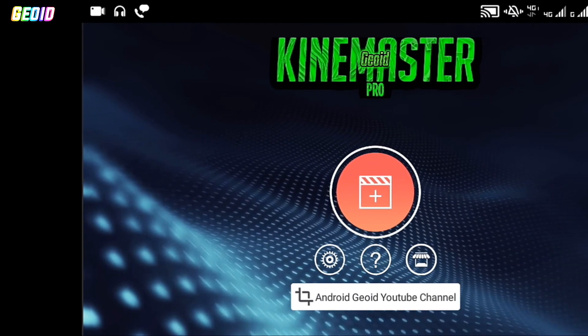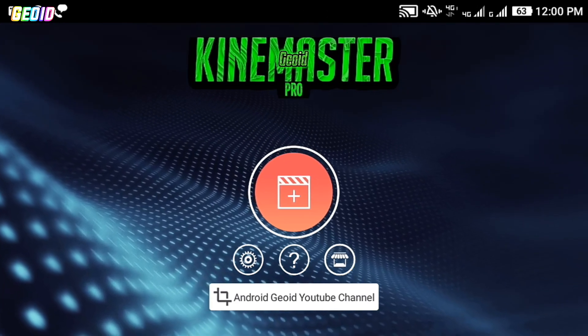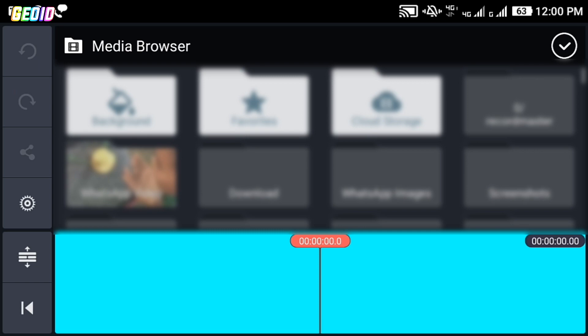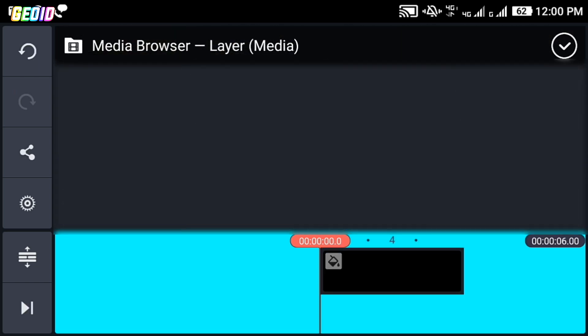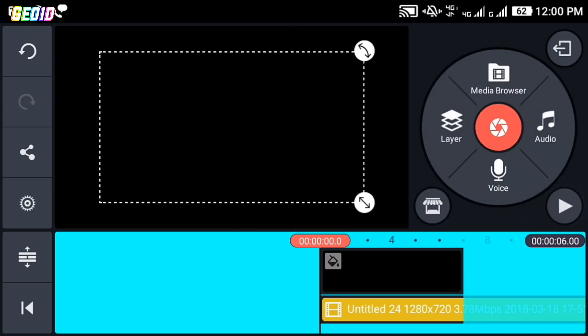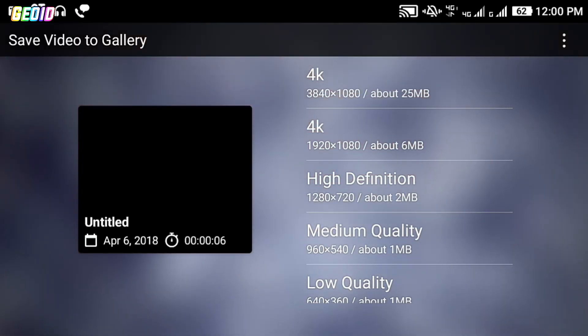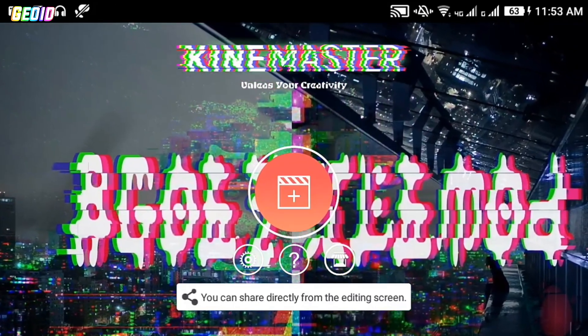The first mod in our list is KineMaster Jords Pro Mode. I have been using this mod for about 3 to 4 months and it is working really well for me. It also supports video layer options and chroma key feature, and it can export a video up to 4K resolution. If you want to download this mod, the link will be available in the description.